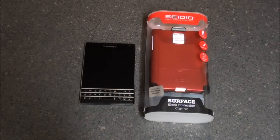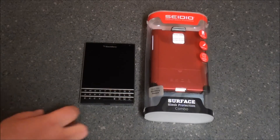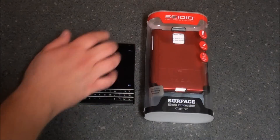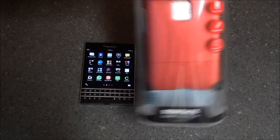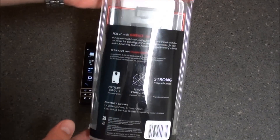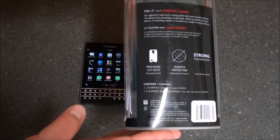Hey everybody, this is Sleep Racer with NerdBerry.com. Today we're here to take a look at the Seidio Surface Combo Case for the BlackBerry Passport. As you can see, I've got a BlackBerry Passport here, as well as the red Seidio Surface Combo in retail packaging.